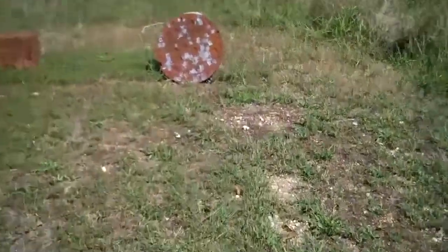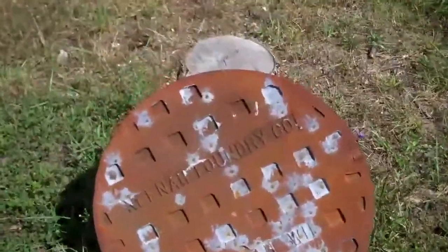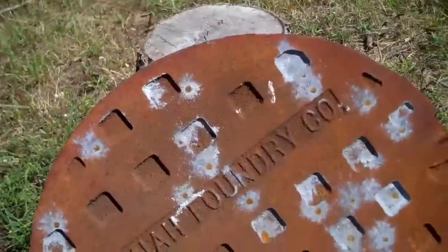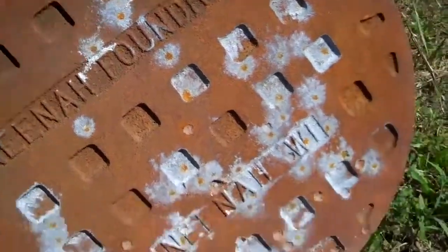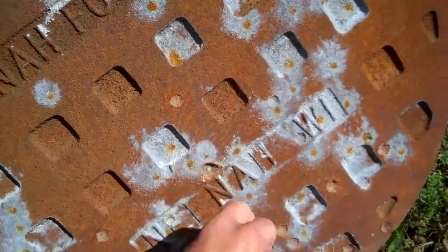We're going to check out the lid now and show you the before shot. So where's the .308? The .223? This is the .223 — little chunks. And this is the .308. You can actually still see the metal in it.